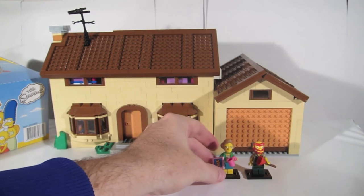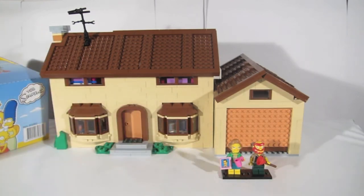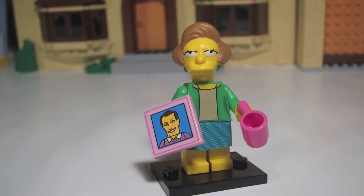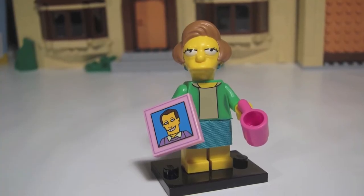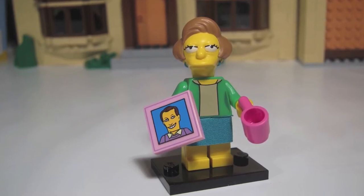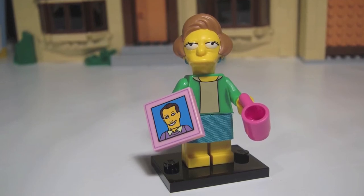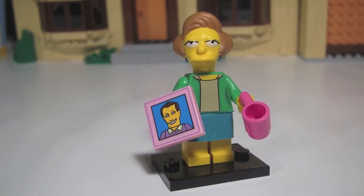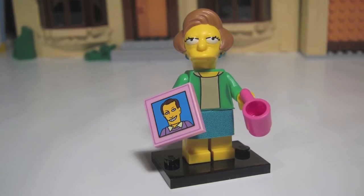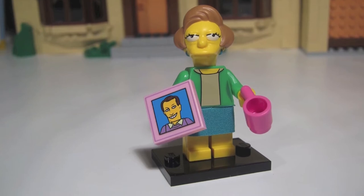Next in the series is the school teacher, Mrs. Crabapple. She comes with two accessories: a picture of a person called Woodrow, also known as Gordie Hal, as well as a little pink cup. The picture is a 2x2 square tile. There are actually six characters from this series that come with a 2x2 square tile, so it's not unique for this figure. What you need to feel for in the bag is the little pink cup and its handle. Once you've got that, you've got Mrs. Crabapple.